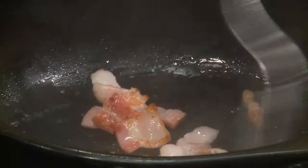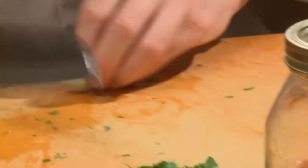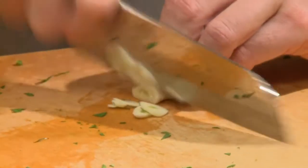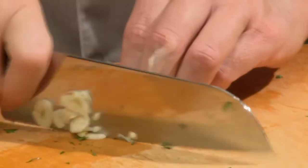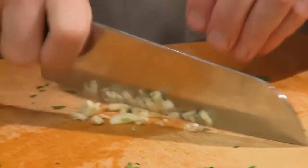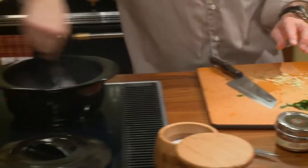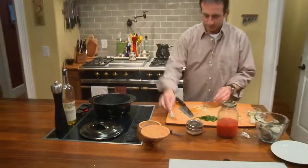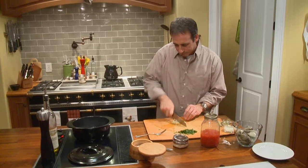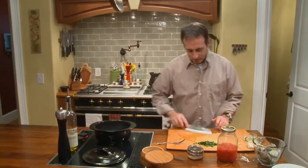You can see that starting to render out, which is good. Now I'm going to work on a clove of garlic and just give it a little smash like that. Break it down. Turn the heat down a little bit on our bacon. So now we're going to add this one clove of garlic.